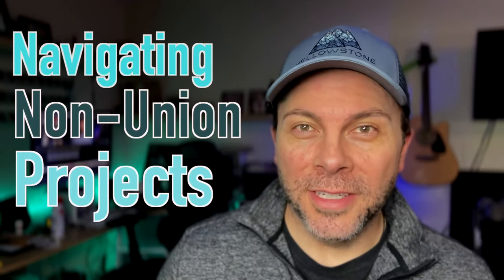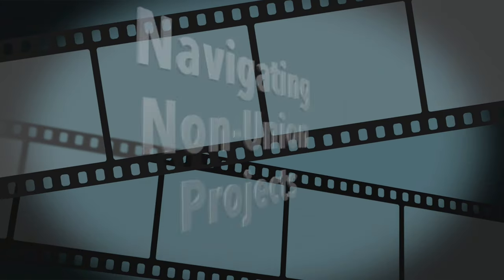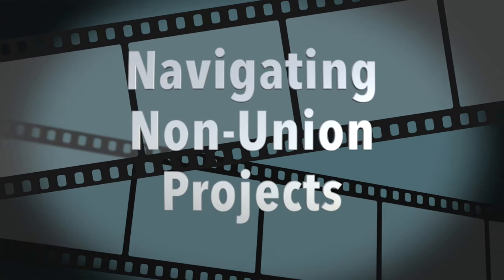Navigating non-union projects. Hey everyone, I'm Matthew Cornwell with Get Taped here in Atlanta, Georgia, one of Atlanta's original audition taping services, which I co-run with my amazingly talented, beautiful wife and best friend, Brooke. And now on to our topic: navigating non-union projects.